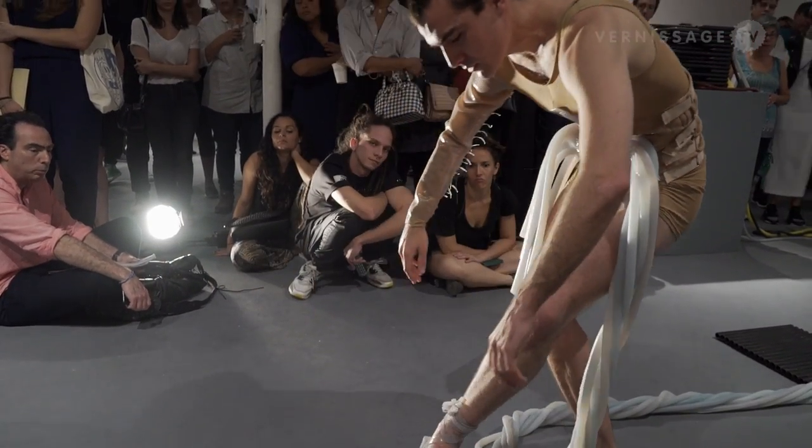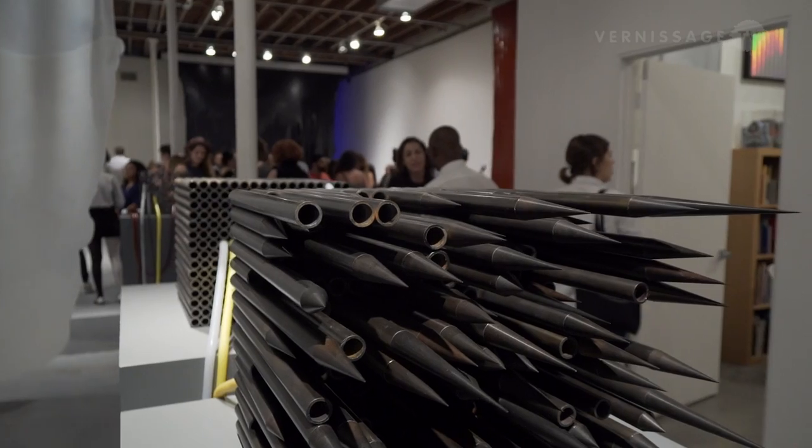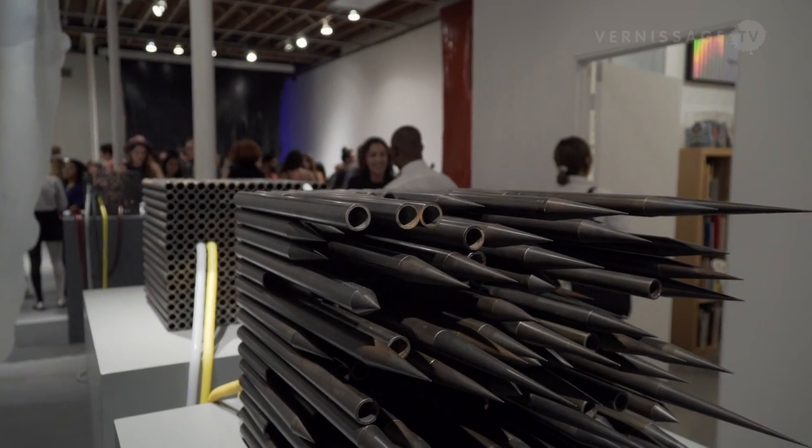The first sculpture I made that's in this show started really simply — I wanted to investigate some very pure abstract things that happened in my last show. There were some forms I just wanted to play with, and that kind of evolved into becoming about that magician's trick where they cut a lady in half or in thirds. To me, that sculpture over there is about the body being cut — it's very abstract.